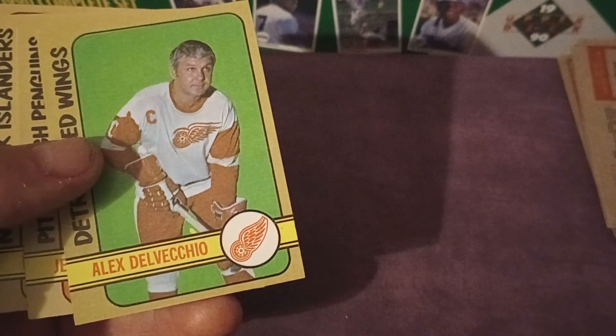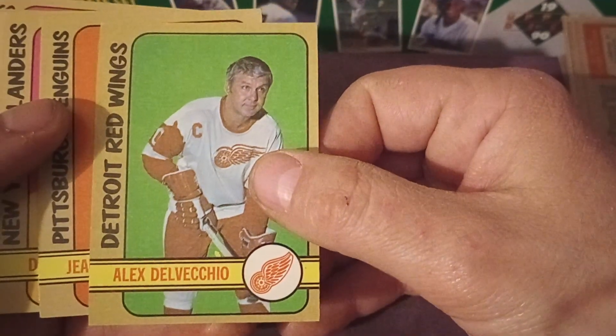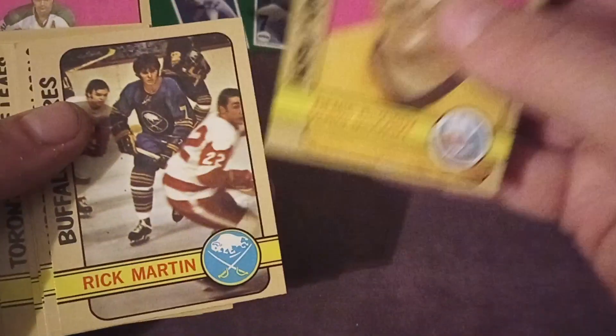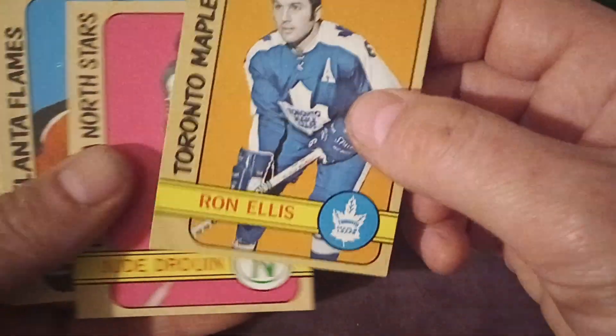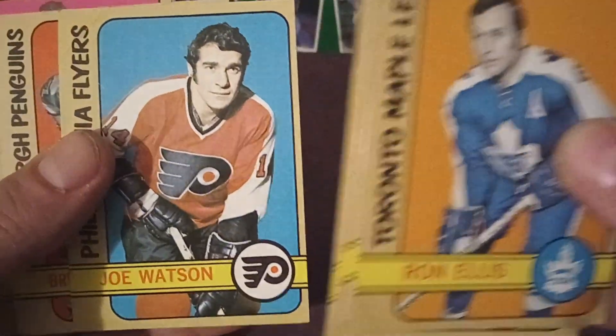Ron Harris, Bill Flett, Alex Delvecchio — so this is a nice card, certainly a legend of the Red Wings. That's a good-looking card. John Provost — some surface issues there. Rick Martin, this is a good card for the Sabres.